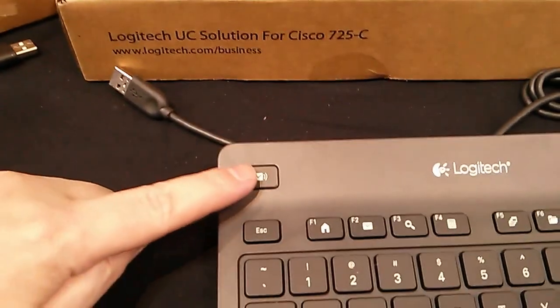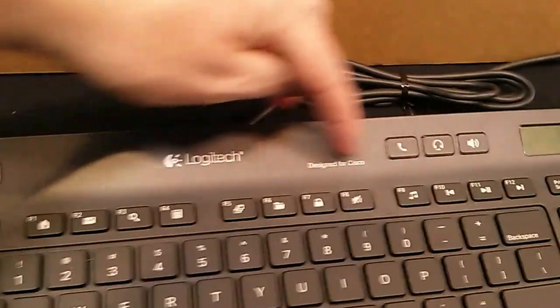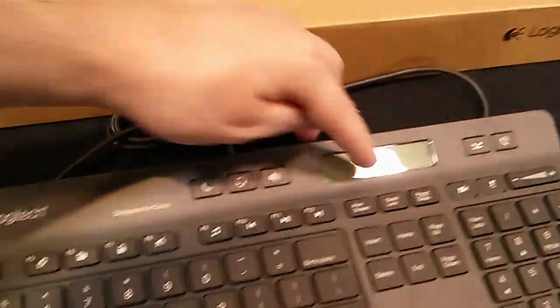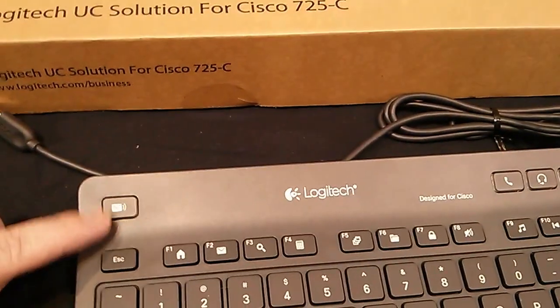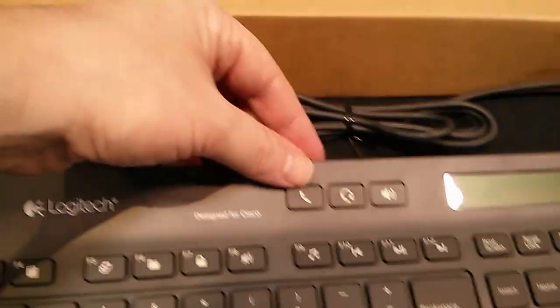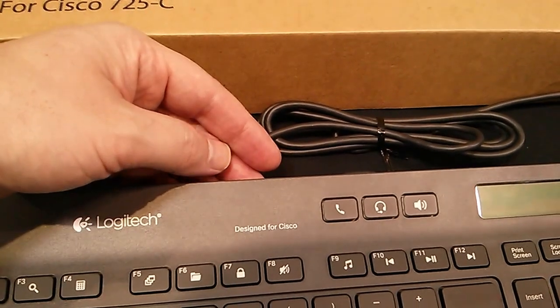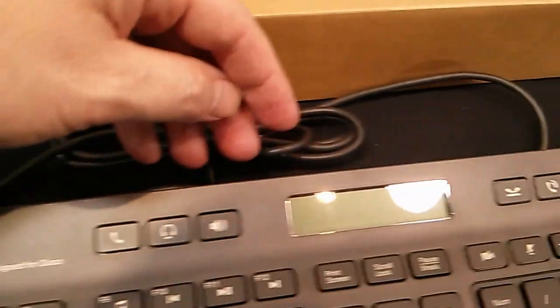One thing we have here is a voicemail button, and all the buttons along the top have indicator lights, including the voicemail button. It's not plugged in so no lights right now. Over here you can select what device you want to be delivering the audio.